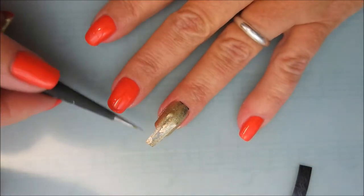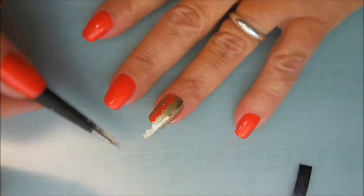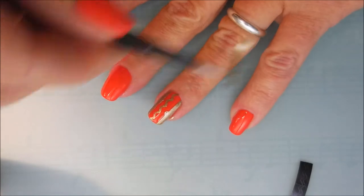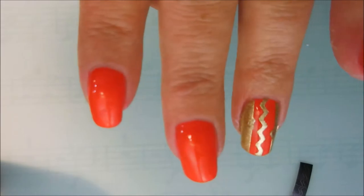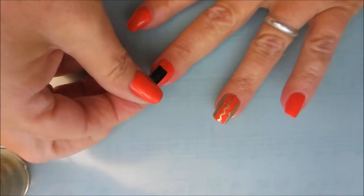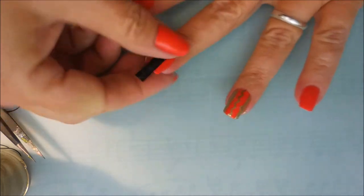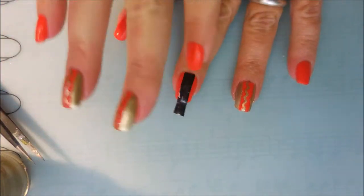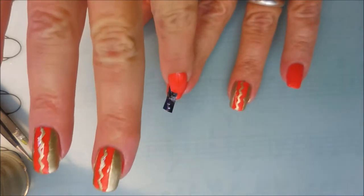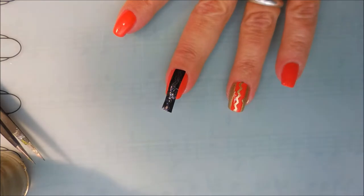I'm going to use my handy dandy tweezers to remove the tape quickly before the paint dries. You will notice I did have a little bit of bleed-through, but I'm going to show you how we're going to take care of that here in just a little bit. I've decided to do this design on my middle and ring finger — I wanted to keep playing because practice makes perfect. Or at least better.